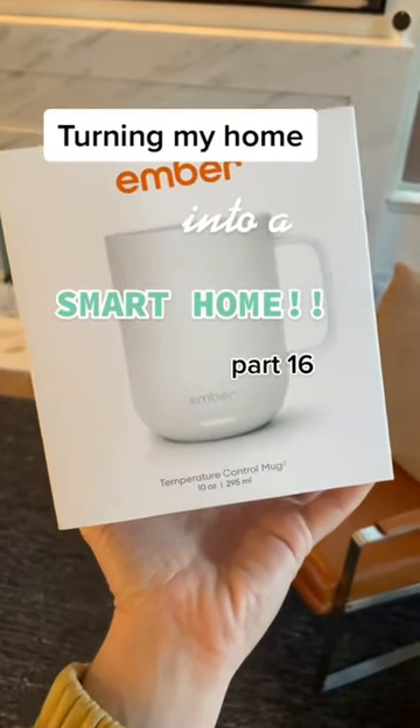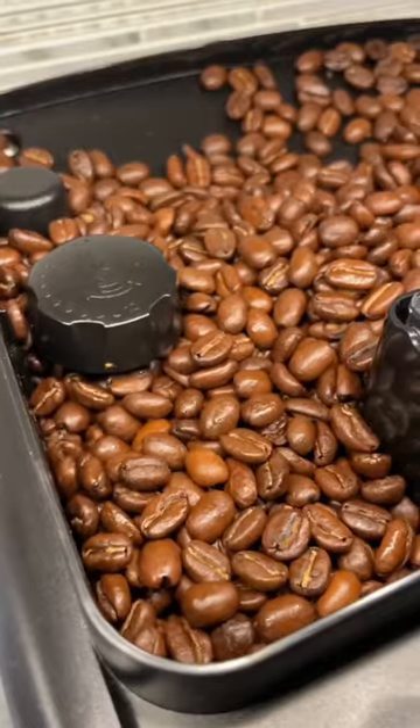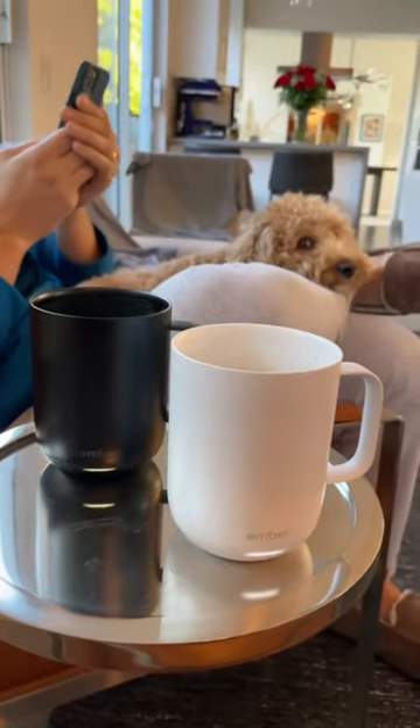Turning my home into a smart home, part 16. This is the Ember — it's the world's first temperature control mug. This mug looks and feels high quality. It's made out of a beautiful ceramic material and has a rubberized base so you don't have to use a coaster.